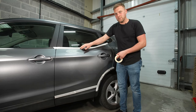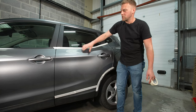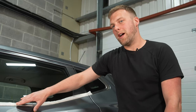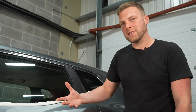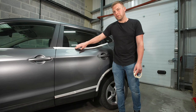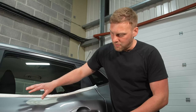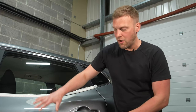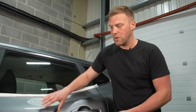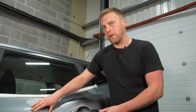We've masked up the surrounding area of this particular panel just to make sure that we don't go over onto the chrome or onto the plastic, because different materials will require different products to bring them back to life or to revitalise them — like your plastic for example — or they'll polish at different rates to the paint itself. So we're masking off those areas so that we don't go over onto these different materials with a polish designed to work with the paintwork.